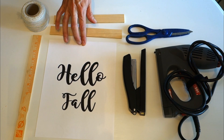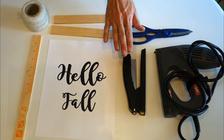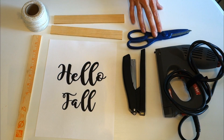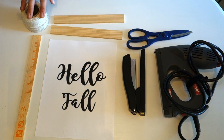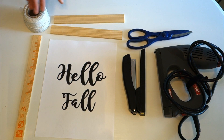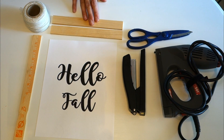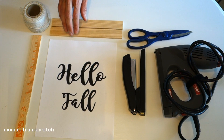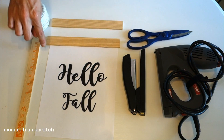For this first DIY, you're going to want a printout of whatever words you choose on cardstock or regular paper — your choice. A stapler, I suggest a staple gun here, some scissors, and then some twine — any twine will work — or wire, and then two pieces of wood.